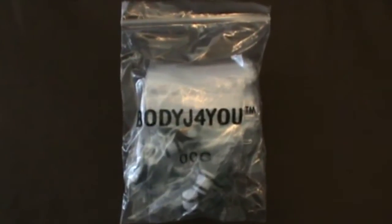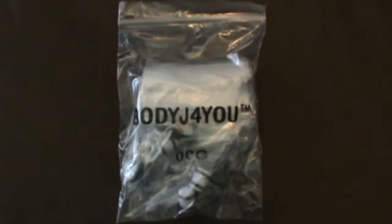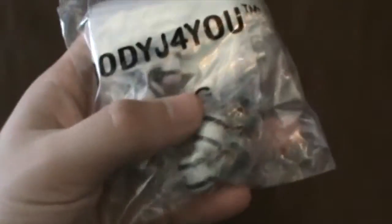Good morning, everyone — well, it's not really morning, it's mostly evening for me. Excuse the messy hair, but I wanted to show you guys what just came in the mail today. Check it out — my plugs and tapers came in. So excited!